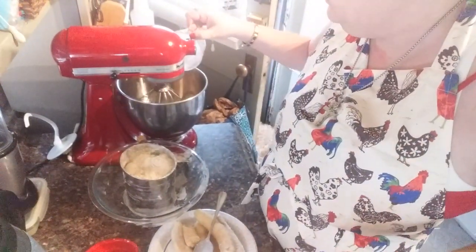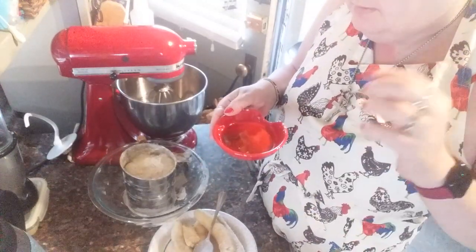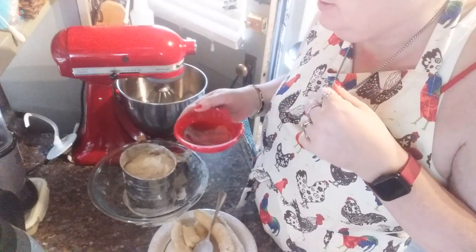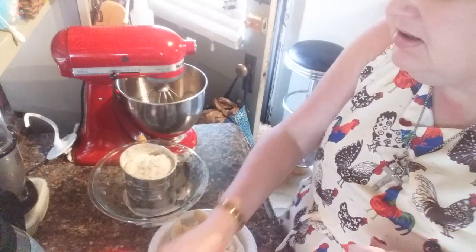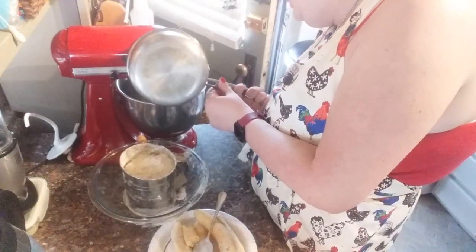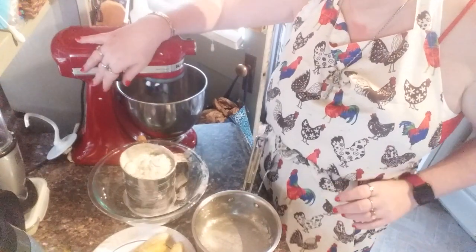Let that all come together — say hi brown sugar! Now in this I have a teaspoon and a half of vanilla, but I also add a teaspoon of banana extract. The banana extract gives it that little extra flavor you want. And we need eight tablespoons — or one stick of butter — which we have right there. I'm gonna go slow and low because I don't want to burn y'all's ears out.